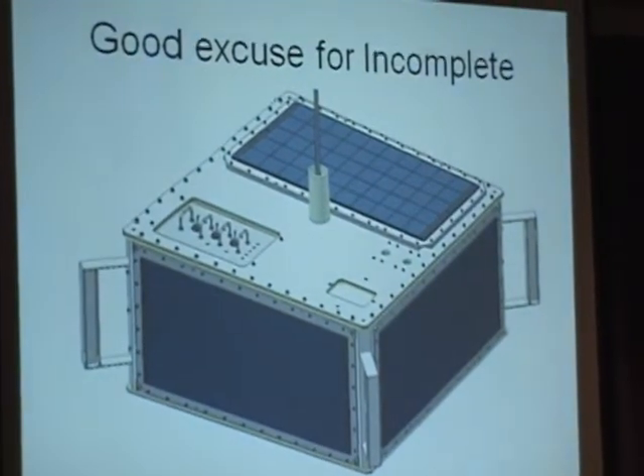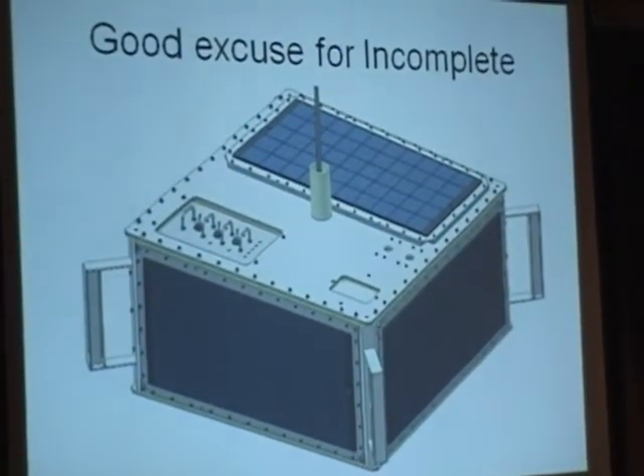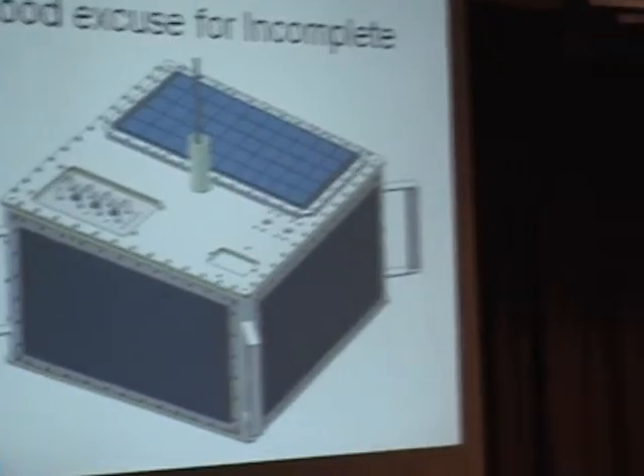Good excuse for incomplete — that's actually a hole in the spacecraft. That's because here in the United States we will assemble everything that we have, it then ships to Russia, and the Kursk State Temple University will then install their experiment prior to it going to the space station.